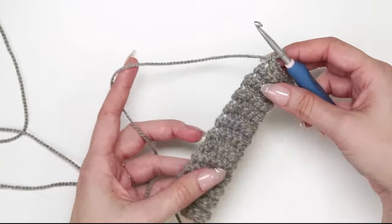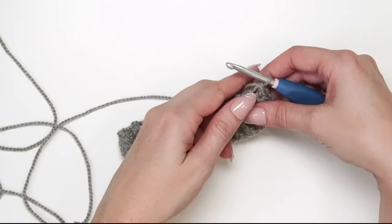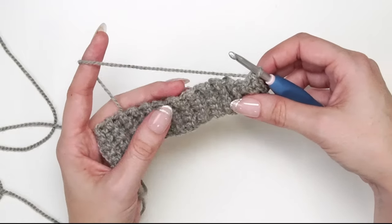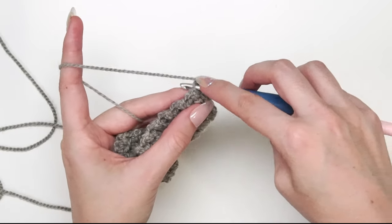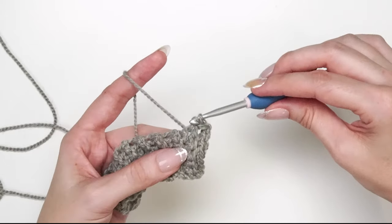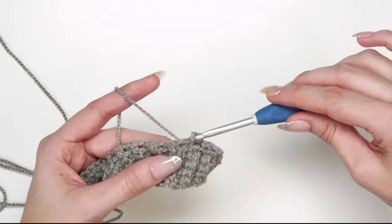We're going to rotate our work — we were working in rows, now we rotate and slip stitch across one edge of this ribbing to set us up for the next rows. We'll do one slip stitch per row: chain one (not counting as a stitch), then slip stitch one stitch per row all the way across, giving a total of 24 slip stitches across the long side of this cuff.